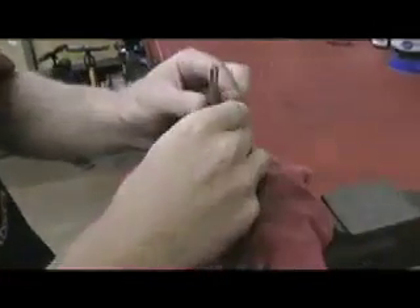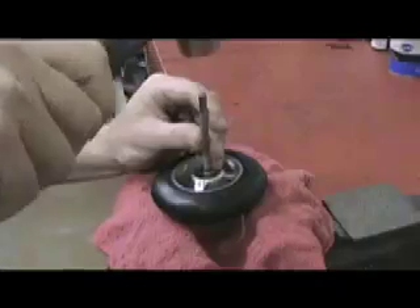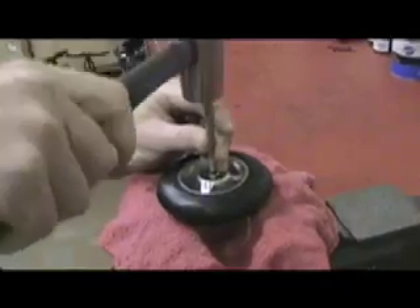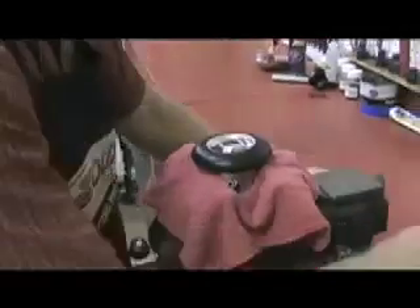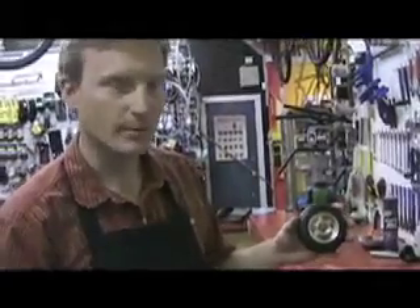And then you can just take it, turn it around, pop out the second side, and voila. There you have it — bearings punched out of the wheel.